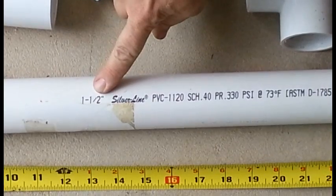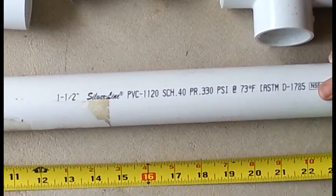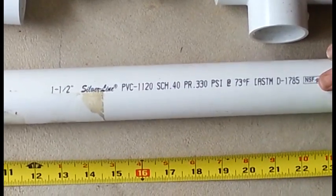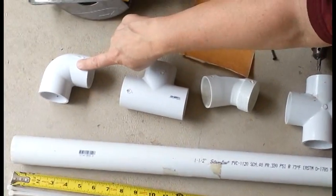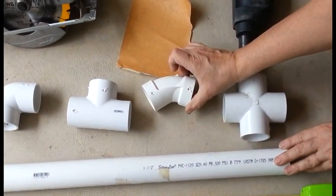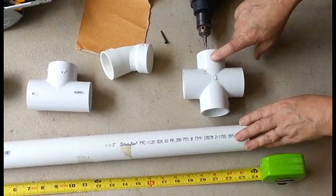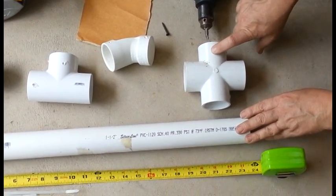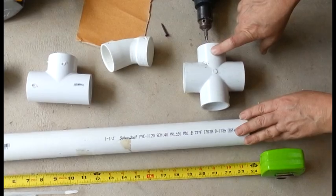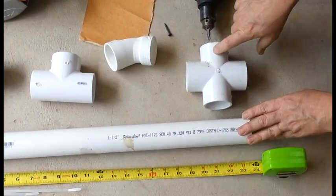Here we have 1.5-inch Schedule 40 PVC. We have 90-degree elbow connectors, T's, 45-degree elbows, and our VBS has had a cross piece before. It's not essential, but since we have it, we're going to reuse it, and I'll show you more in detail in a moment.